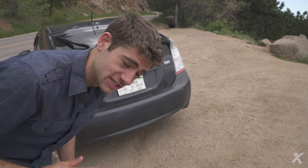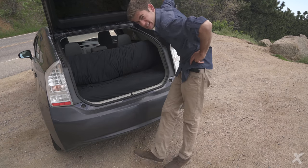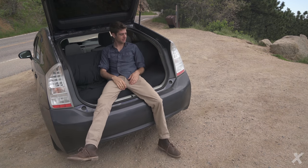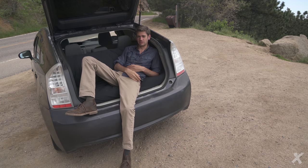First thing I'm going to do is pop open the trunk and you can see what it looks like. First thing you see — it's basically just a couch. Sit back here, chill, do whatever you want. I like to put a pillow here, read, hang out, do whatever you want.